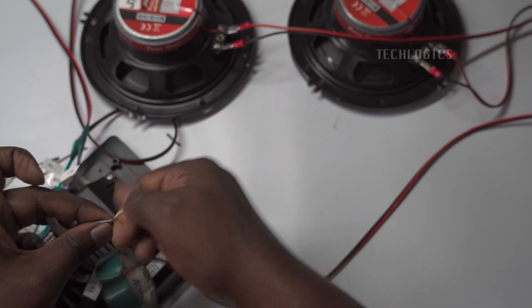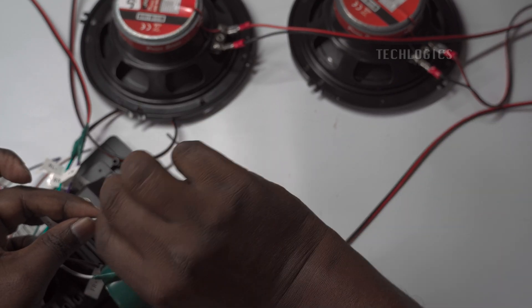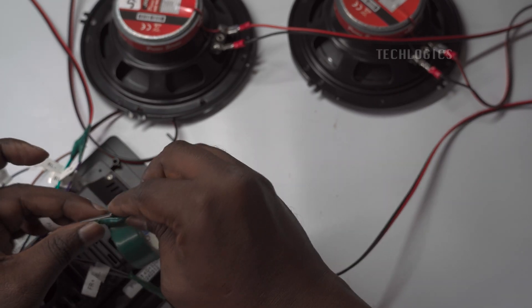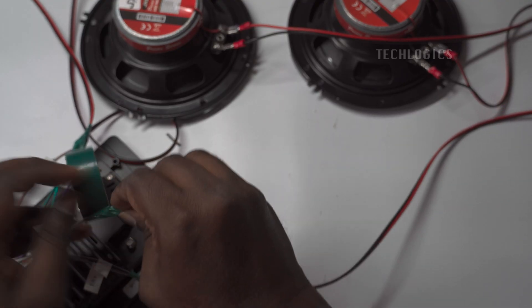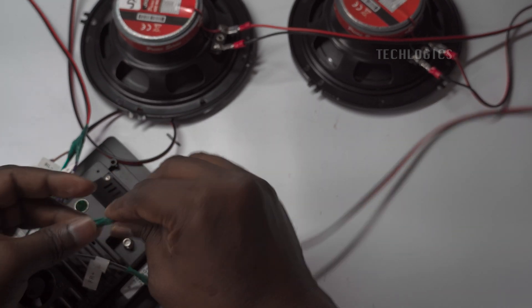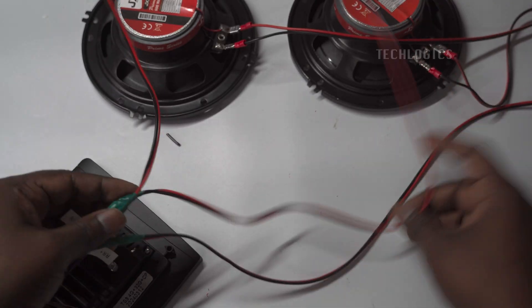Once you have completed the wiring, turn on the power to start the system and check the audio quality. Ensure that all connections are secure and properly insulated before powering up. Test each speaker individually to confirm that they are functioning correctly and producing clear sound without distortion. Adjust the volume levels as needed to optimize the audio experience.